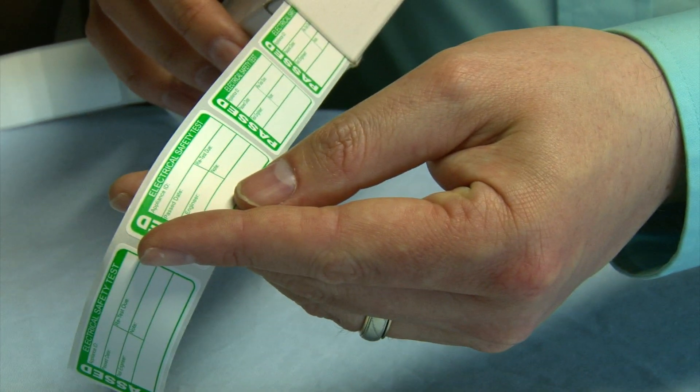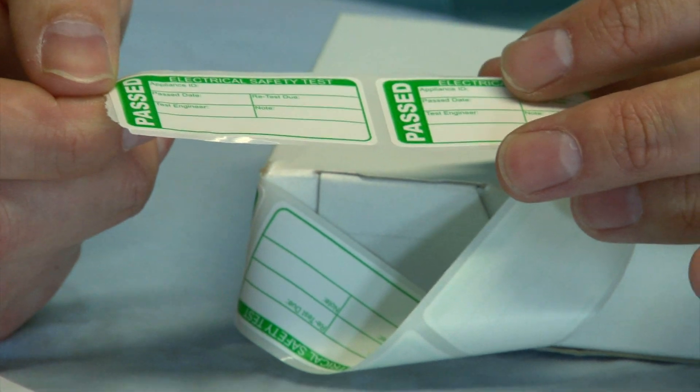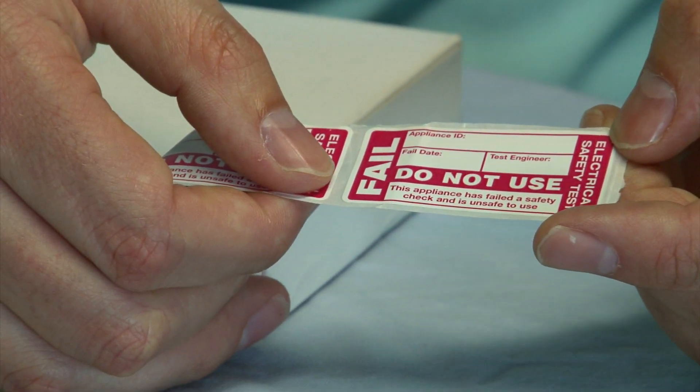Did you know that the biggest cause of fires in the workplace is from faulty electrical equipment? You've probably noticed the green safety stickers on your electrical equipment in the workplace — this indicates that it has passed its safety inspection. A red sticker indicates that it has failed and should not be used.